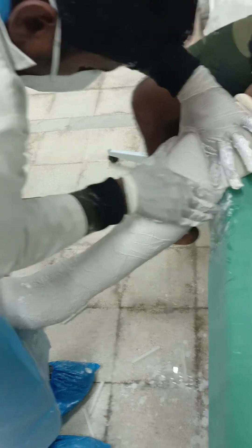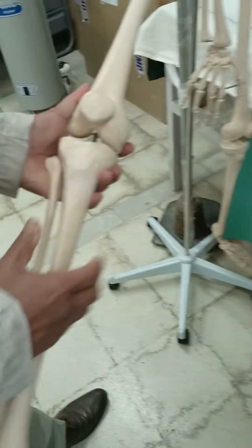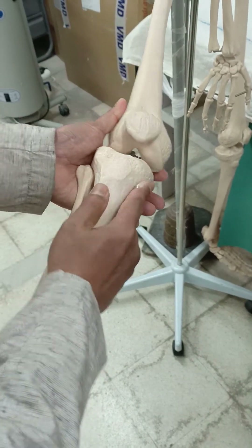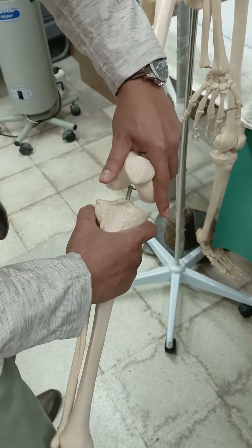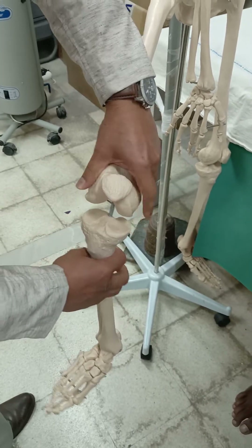Using this bone sample for demonstration — you need to mould both sides as well as on the lateral side, and also push the patella from above, doing moulding using your thumb and index finger as needed.